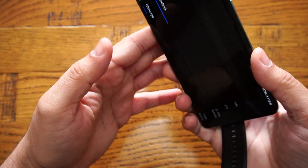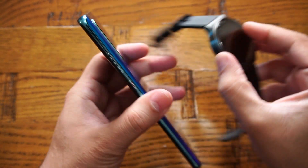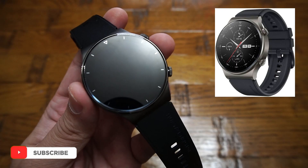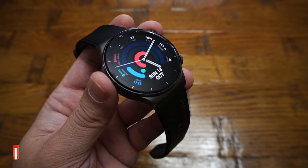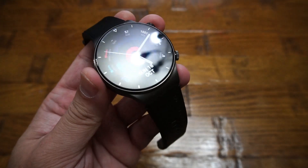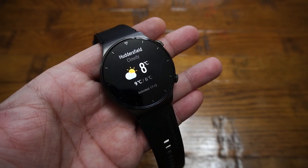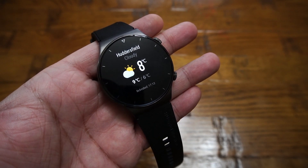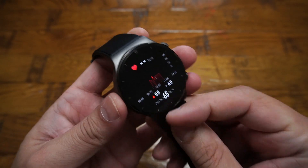A full charge lasts up to two weeks. The watch weighs around 52 grams without straps and comes in two colors: Night Black and Nebula Gray. It features a fantastic 1.39 inch AMOLED display with a resolution of 454 by 454, with side-to-side gesture selection. It is also 5 ATM water resistant.